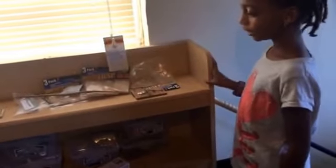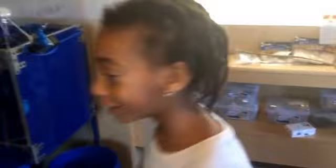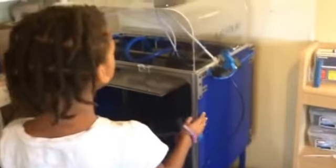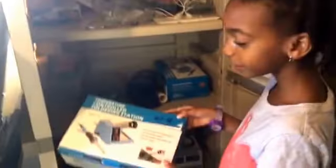This is our design lab, and this is a telescope, and over here are mouse chests that we're going to use to make cars, and this is our biggest 3D printer, and over here are soldering kits.